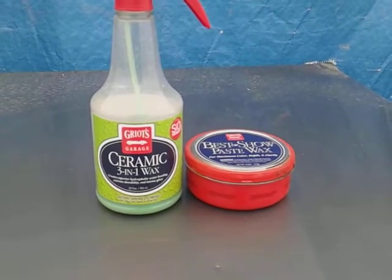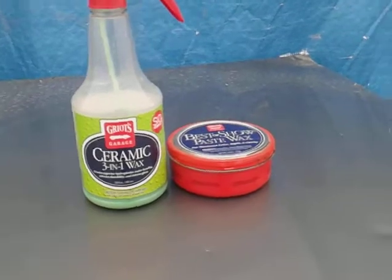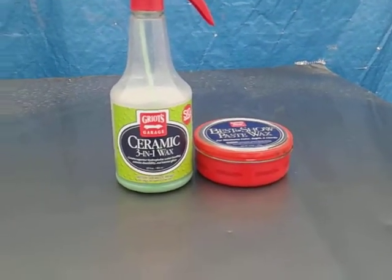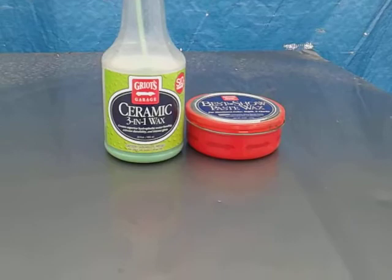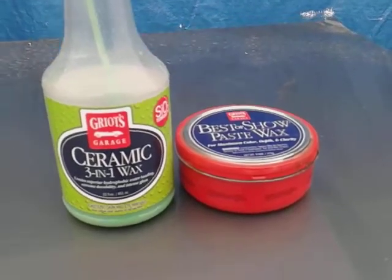Welcome back to the channel. In this video I'm going to share another great winter protection method. If you use this right here, you shouldn't have any trouble getting through the winter months. This is the Grill's Garage Best of Show paste wax.